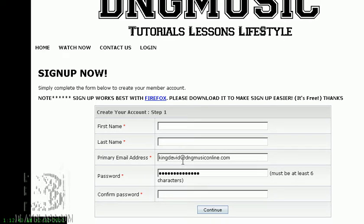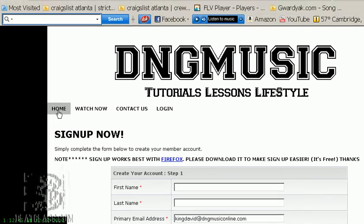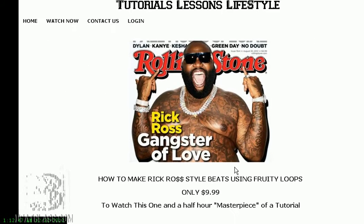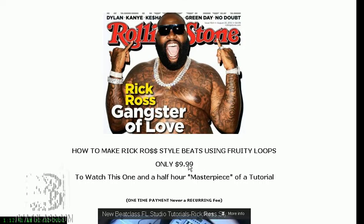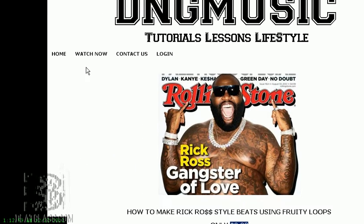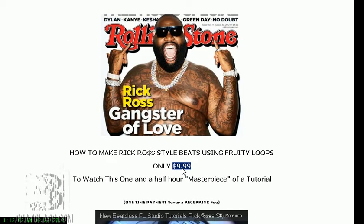I made it affordable so that you don't have to download it — there's no bandwidth or anything like that. For the next 10 days only, I'm going to charge just $9.99. Come click 'Watch Now,' pay the $9.99, and that's it — you're done.